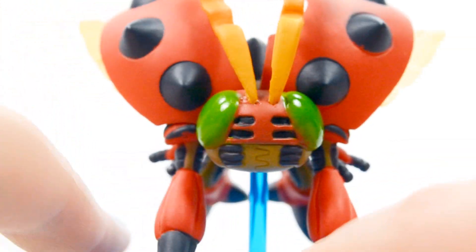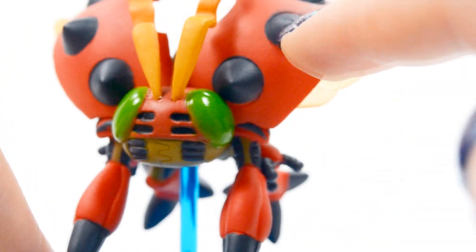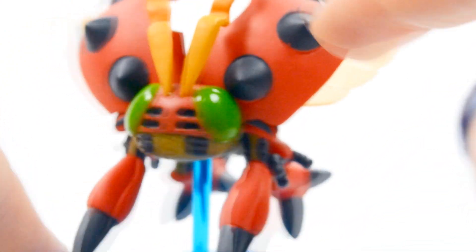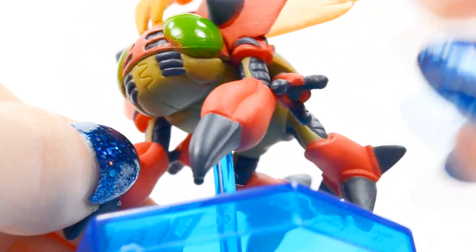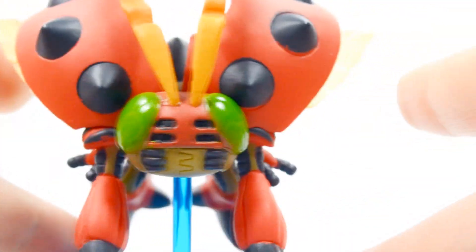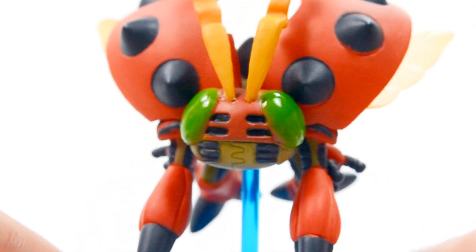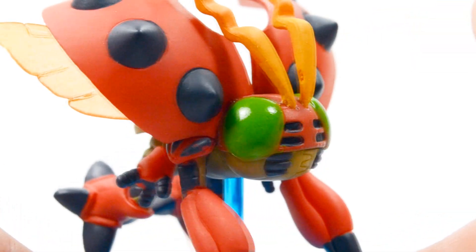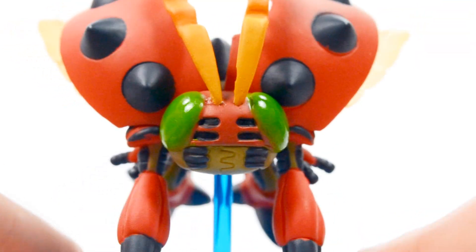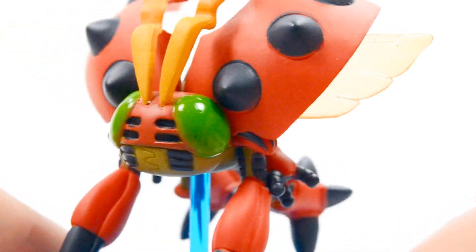I'm not too pleased about that. There is also some bleeding on his spots and around his eye — it isn't the cleanest paint job. Overall I do really like the sculpting, and you have to get up close to notice some of these errors, but I still don't want to see this kind of thing, especially since Megahouse figures are so expensive. But there is Tentomon.